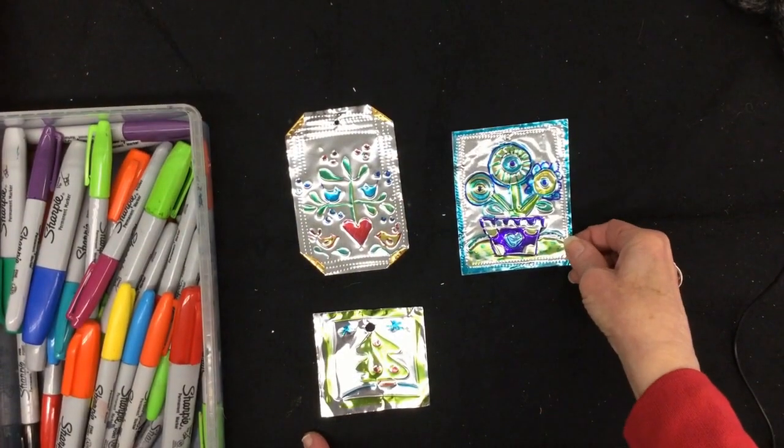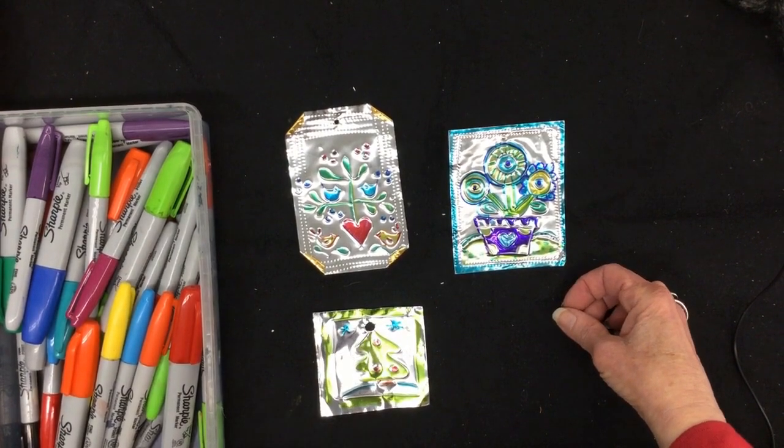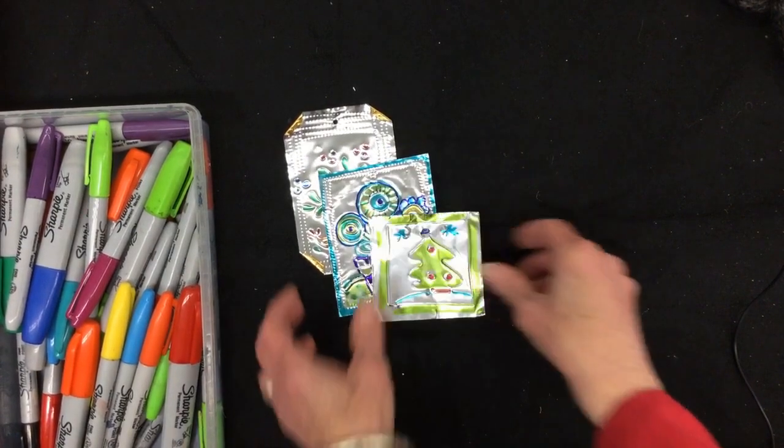We have been making these ornaments for years at Floodbrook and we love doing it. The one thing you have to be careful of are the sharp edges, so pay attention — don't hurt yourself.